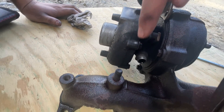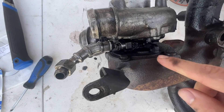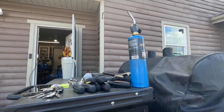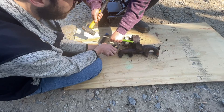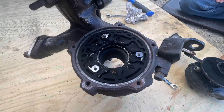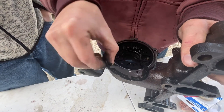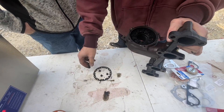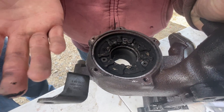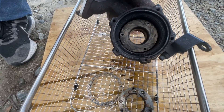Remove the exhaust housing bolts and go around the turbo so we can separate the exhaust housing from the turbine side. When you take apart the housing, try to mark it so whenever you reinstall it, everything is clocked the same. You may need to hit it with a little bit of heat. Got the two housings separated — it's not terrible but it definitely needs to be cleaned out. Take these little fold-down pins out, clean your unison ring. The ultrasonic cleaner did pretty well here.